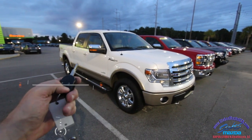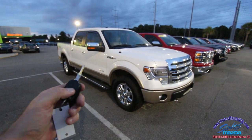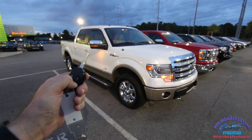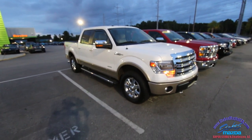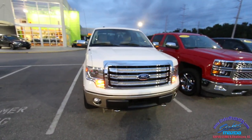Let's go ahead and do the remote start and crank this bad boy up. Click a little slower — one, two, lock, one, two — there we go, I knew I'd get it eventually. Every different vehicle is just a little different on the tap; I know how to do remote start on about a hundred different types of vehicles.